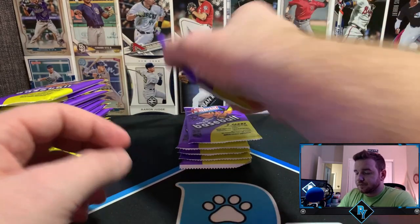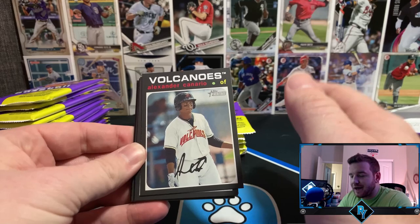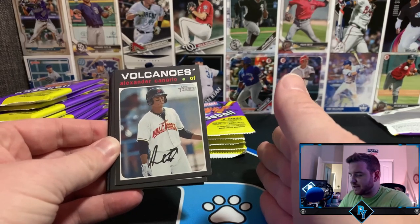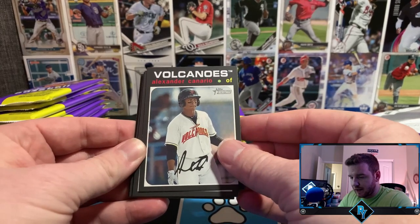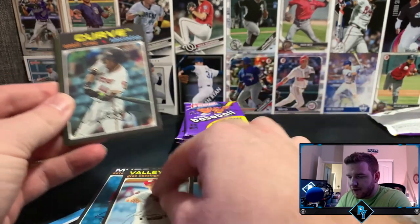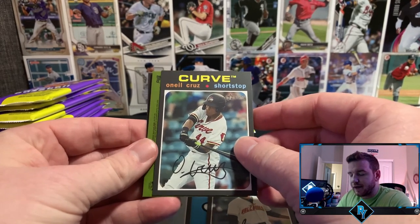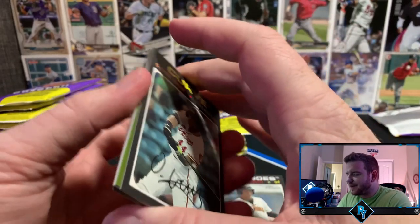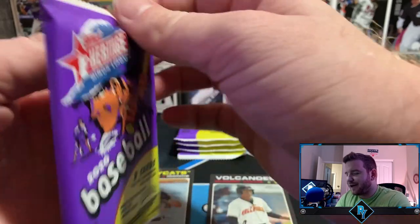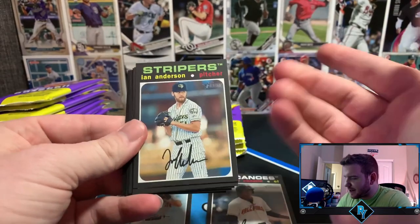All right, let's rip into this. I'm going to have three piles: don't cares, prospects with good names, and ones I definitely want to save. Canario's a good name, Ashby — not crazy about him — Gray Kessinger, O'Neill Cruz — I PC him. And it looks like we have an auto in the first pack! It's a backwards card so I'm going to save it for the end. I don't want to give away potentially the only reason to watch this video in the first ten seconds. Maybe we'll get a second auto — who knows.